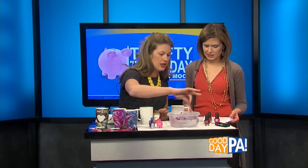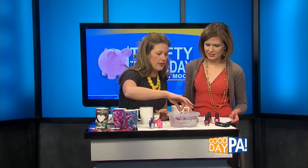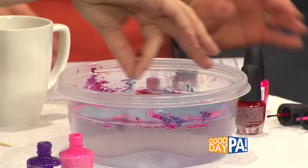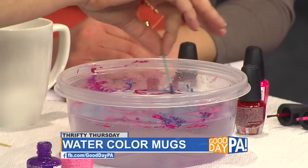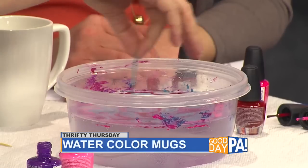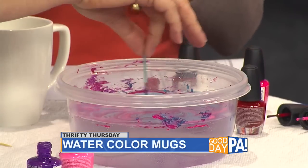Now what we're going to do is take our toothpick and, with a very light touch, we're going to swirl them together. That looks really pretty, actually, just the way it is in the water. The idea is not to let it dry too quickly.